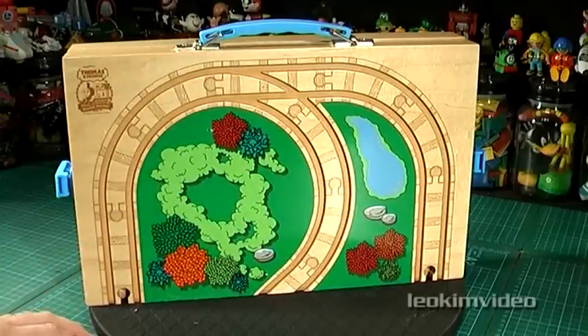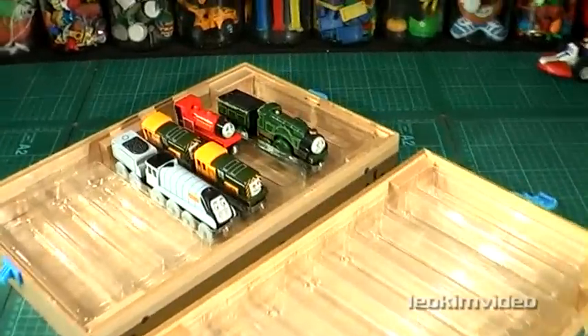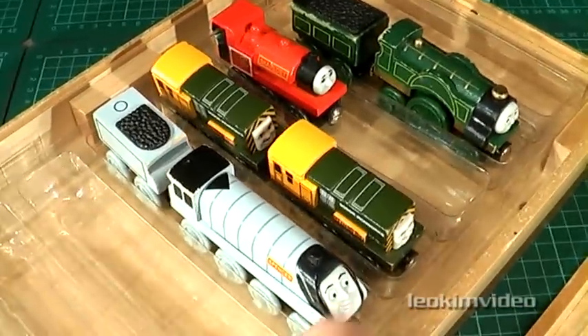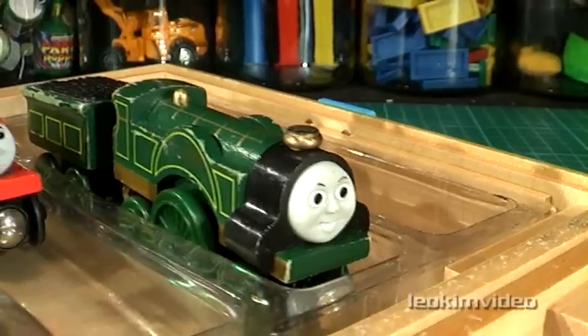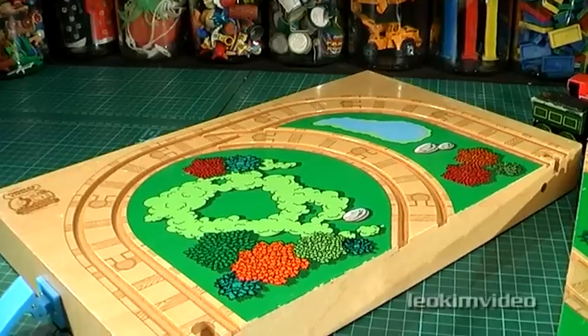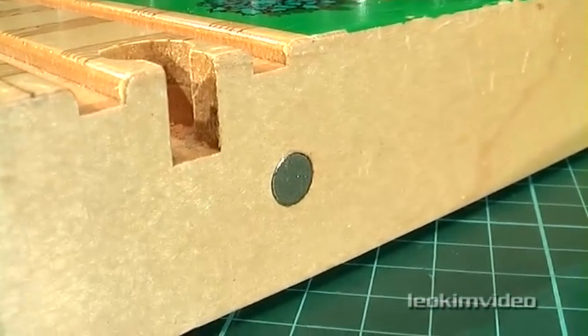Let's dive in and open it up and see how it all comes together. The first thing you notice once you open this up is that inside there are these plastic sleeves where you can lay your trains in. That would have been much nicer if these were made of wood. This set is very much like a wooden version of a take-and-play set. What's nice about this set — what makes it union together — are some magnets.